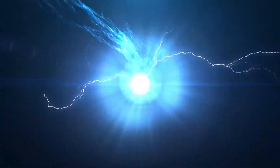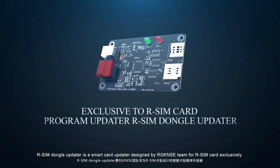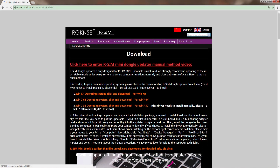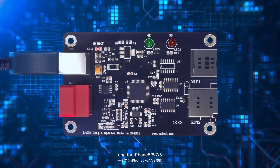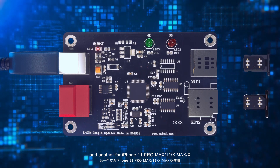Awesome Dangle Updater is a smart card updater designed by the RGKNC team, exclusive to Awesome Card. It supports downloading the newest card unlocking program via the Awesome5.com official cloud, and once completed, supports offline program upgrading without a computer needed. It comes with two upgrade card slots: one for iPhone 5, 6, 7, and 8, and another for iPhone 11 Pro Max, 11, 10 Max, and 10.